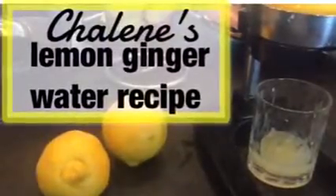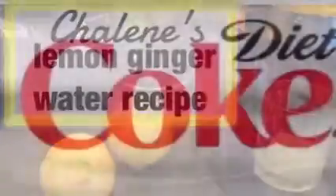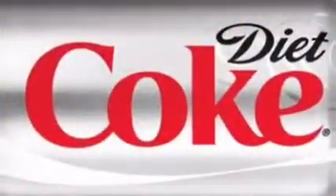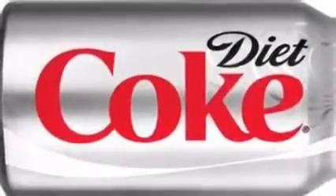This is my favorite recipe for lemon ginger water. Once upon a time I lived on diet soda and I wasn't a fan of just plain water, so I created my own lemon water. Here's the recipe.